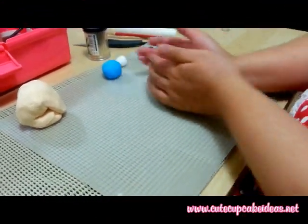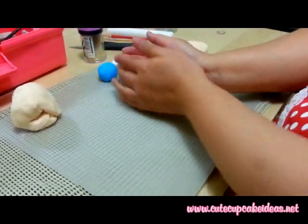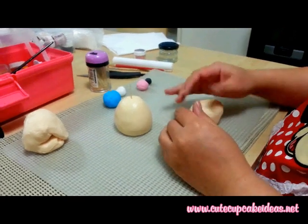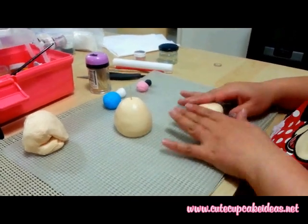Shape the body using the ivory fondant into an egg shape, and then shape the head into an oval shape and use the heat of your hands to smooth out the fondant.